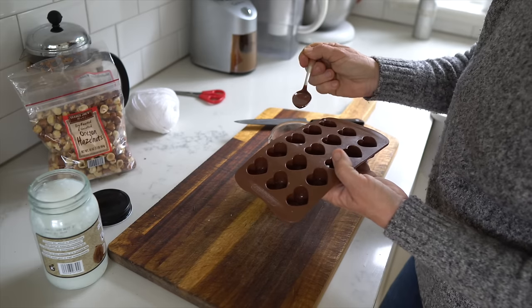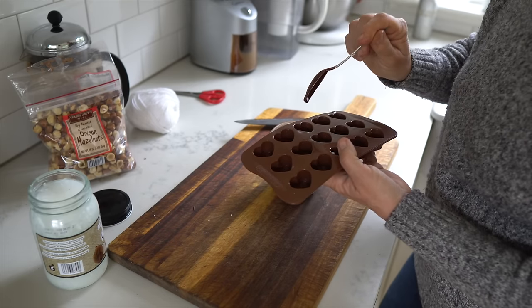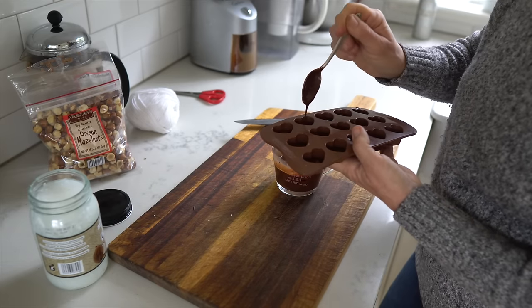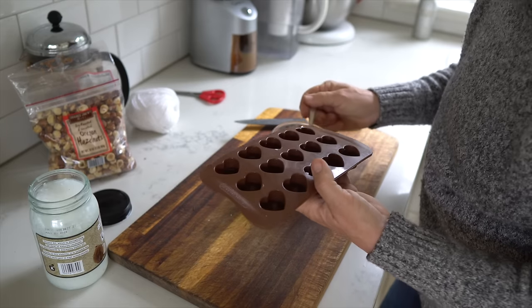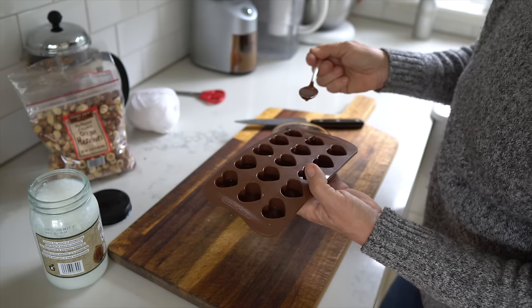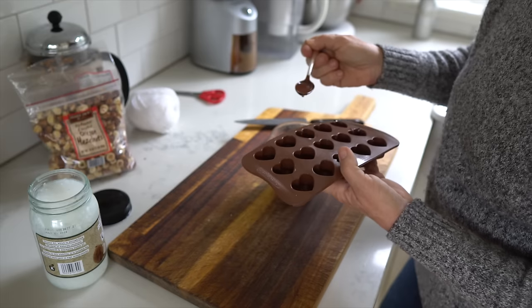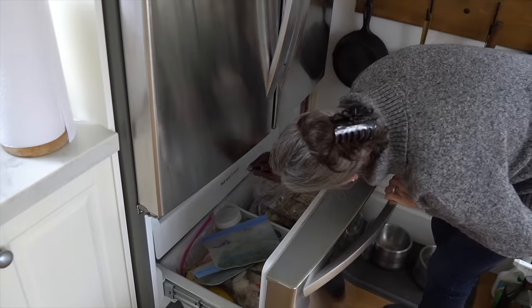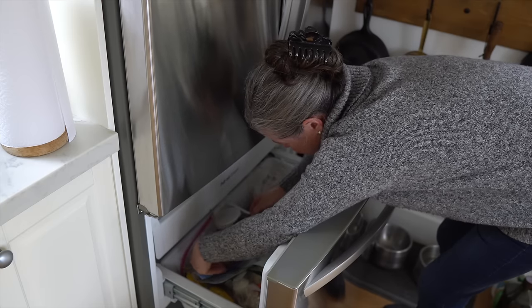I'm only filling the molds a little bit instead of all the way, because I want to add roasted hazelnuts. I've found that if I add just a little chocolate first and then add the hazelnuts, they don't poke through the surface, so the surface will look really sweet and nice. Once I'm done filling all the little molds I'll put them in the freezer just briefly until they're hardened — you can let them sit at room temperature, but the freezer speeds up the process.